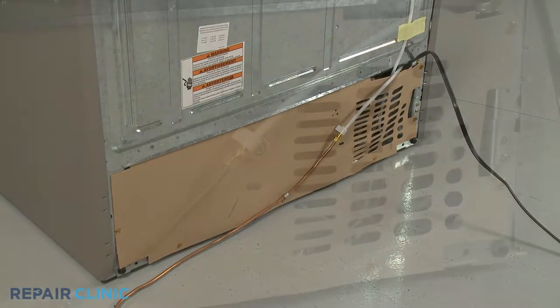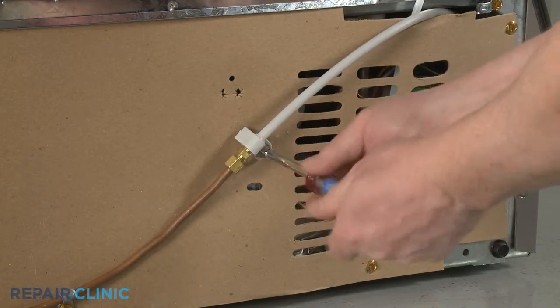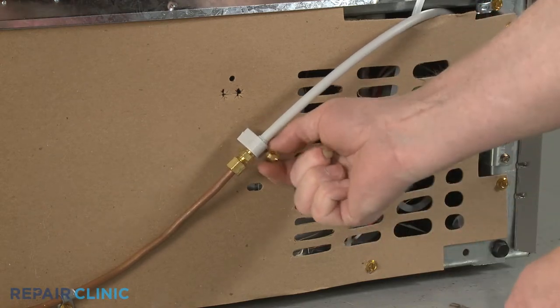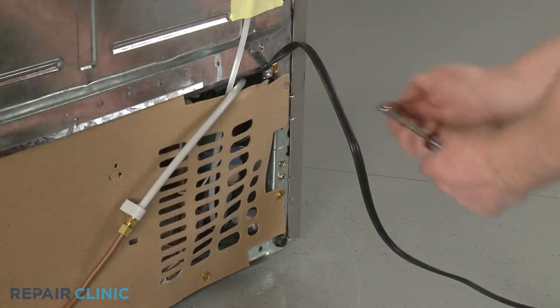Use a 1/4-inch socket or nut driver to unthread the screw to release the water inlet line coupler from the lower rear access panel. Unthread all of the screws to release the access panel.